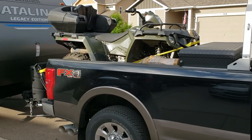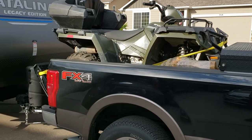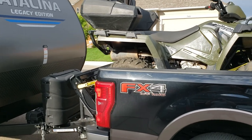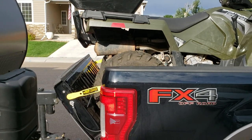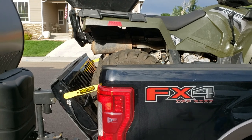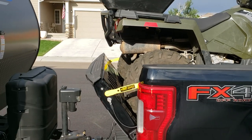Hey everybody, for those of you that have trucks with a toolbox and an ATV but want to pull a travel trailer, here's a solution I came up with that works really good. I bought DG tailgate supports — a set of three different sizes — for about $130, purchased online.